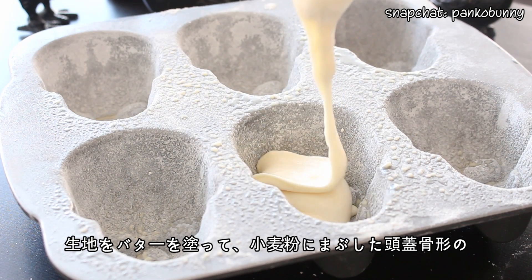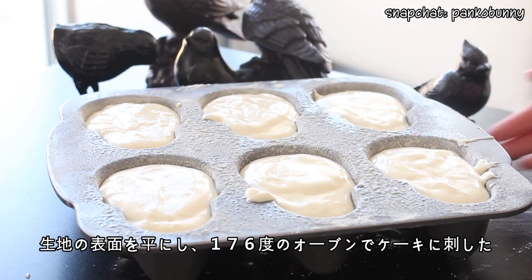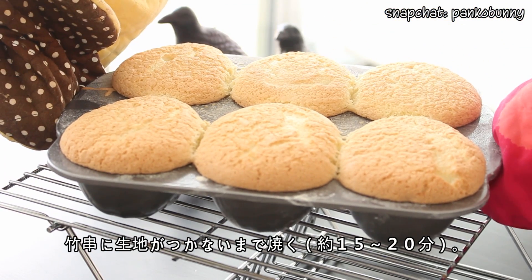Pour the batter into a greased and floured skull shaped pan and smooth the surface. Bake at 350 degrees Fahrenheit for about 20 minutes until a skewer inserted into the center comes out clean.